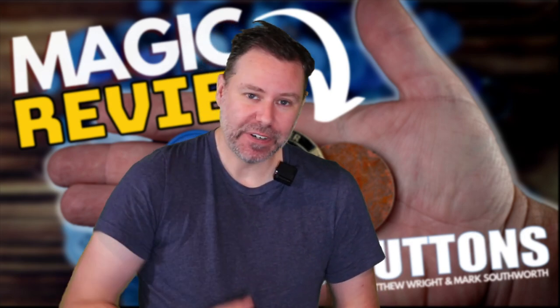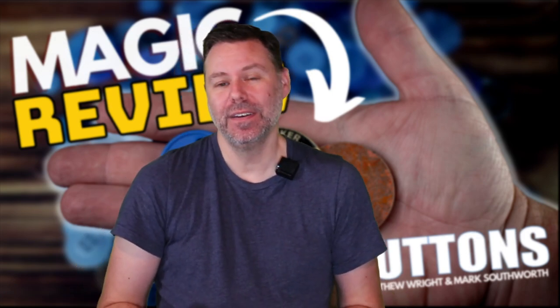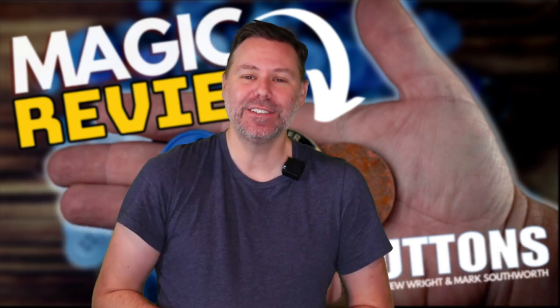We're always happy to help. Thank you, my friends. I'll catch you in the next video. And in the meantime, get out there and practice, practice, practice and have fun with your magic. Till next time - see you, friends.